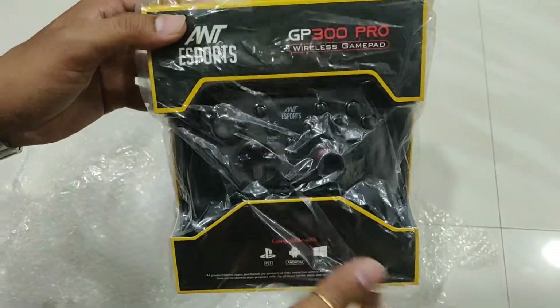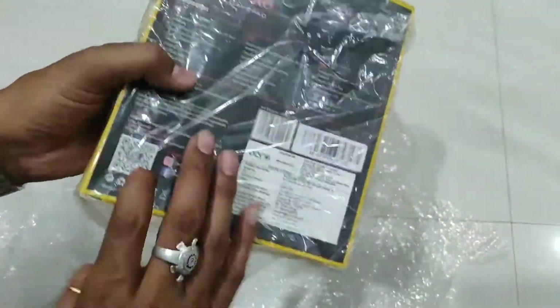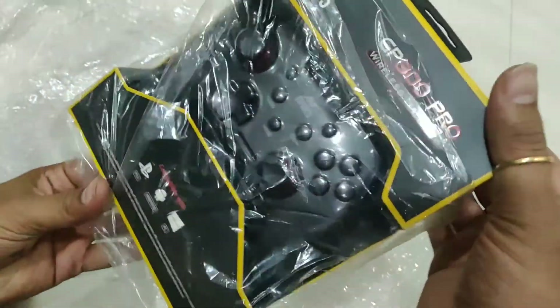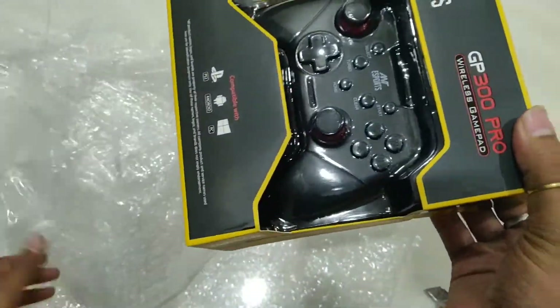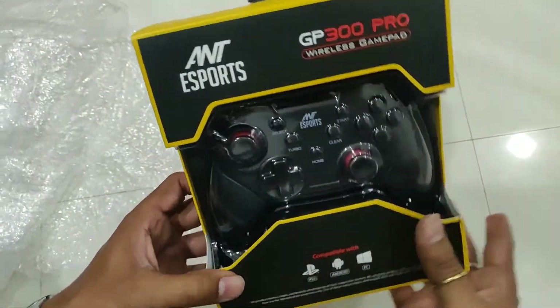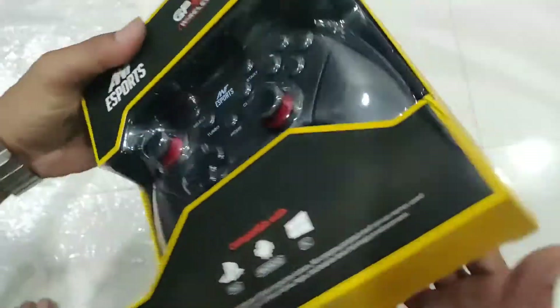GB300 Pro. The packaging view is the same box.